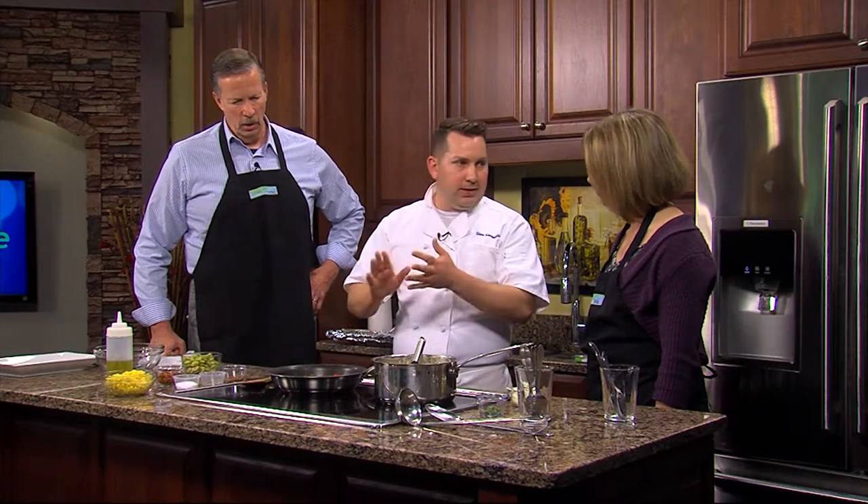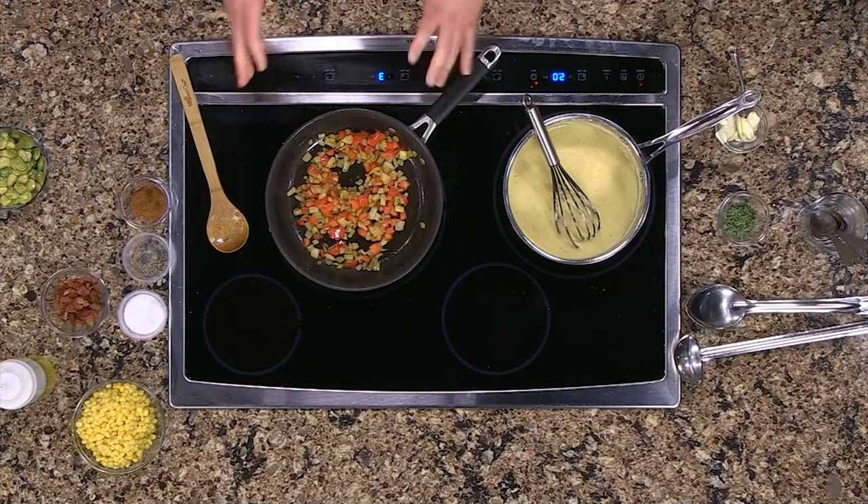It's got to have corn and beans in it to be a succotash. Otherwise, you can kind of riff on the other vegetables. Right now what we've got is I've sweat some onions, some celery, and the bell pepper. This is like a traditional trinity if you're doing real southern cooking.